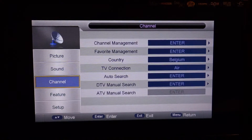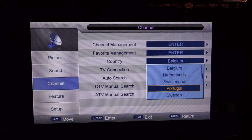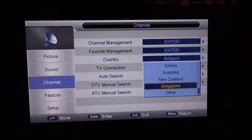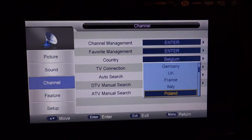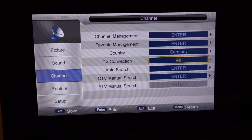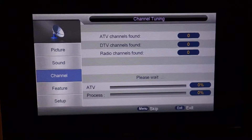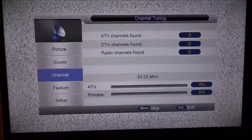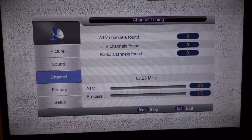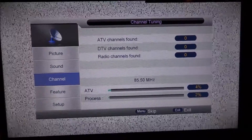I will give it another test with another country — let's say Germany — because if I use Romania it will not find all my channels. This time I also made it search for analog channels, but I don't have any. Most likely this will take a while, so I will pause the video until the search is completed.